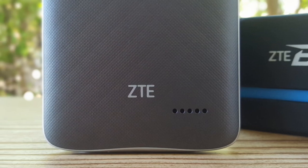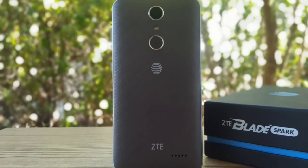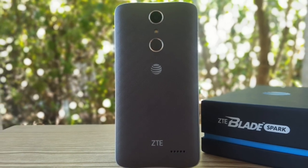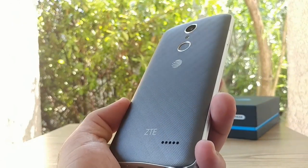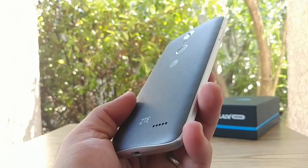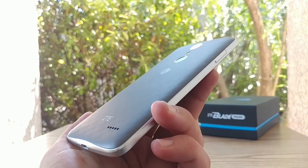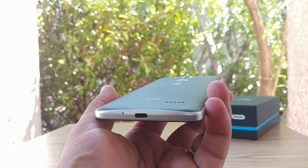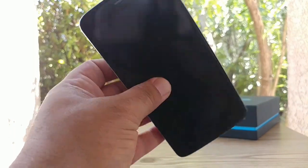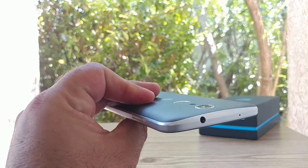To the bottom you're getting ZTE branding and a back-firing speaker. This device does not have a removable back, so the 3,140 milliamp battery is sealed in. I really like this design pattern to the back of the ZTE Blade Spark — it has a nice form factor, the weight feels evenly distributed, and I like the slope to the bottom and to the top. I think that's a really nice touch.